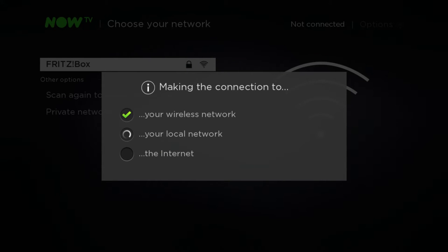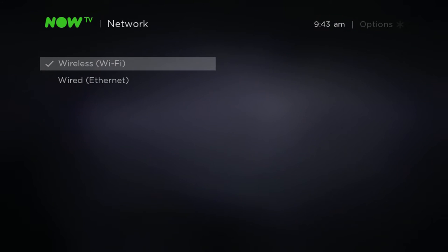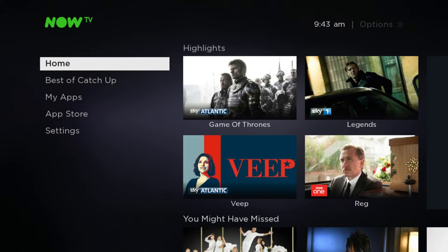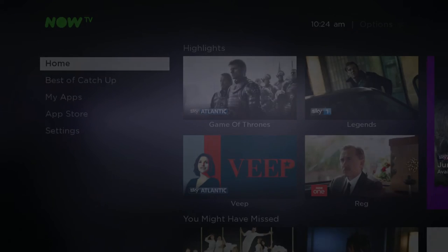Your Now TV box will then complete the Wi-Fi network setup and you're done. Now press the home icon button on your remote to return to the home screen. To watch content you need to log in to your Now TV account. If you don't already have an account, please visit nowtv.com using a PC, laptop, or tablet to create an account username and password, and return to the setup screen later.